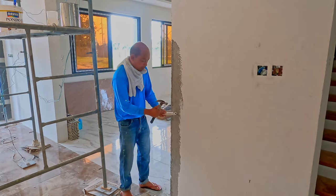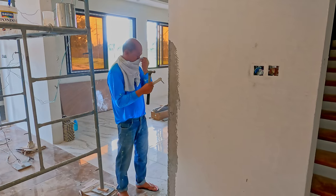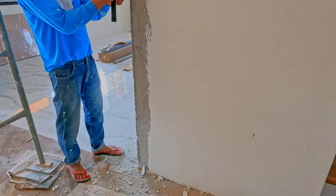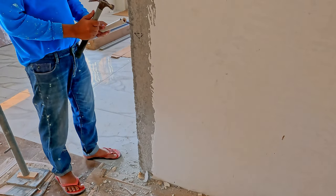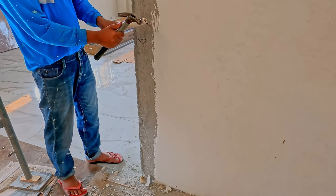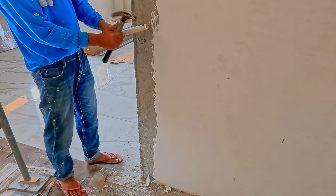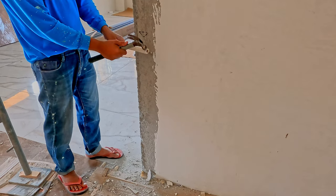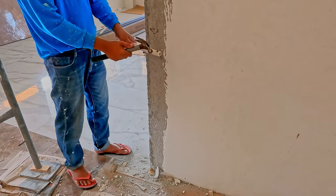A bit more destruction going on here. Apparently they were not happy with the line-up of the wall at the bottom where the tile transitions from the living room into the hallway. So they're going to cut back a little bit of the wall so that it actually lines up with that transition. I hadn't noticed that — someone's got a sharp eye.